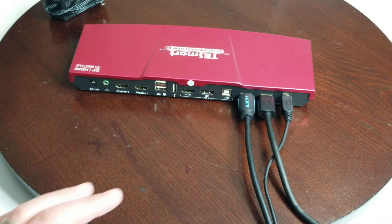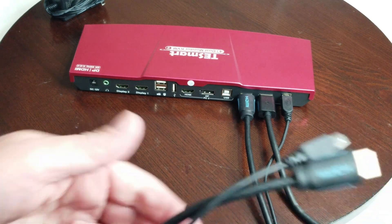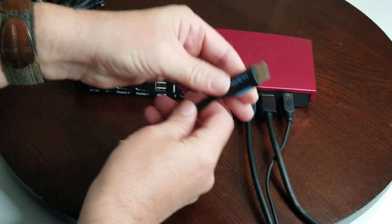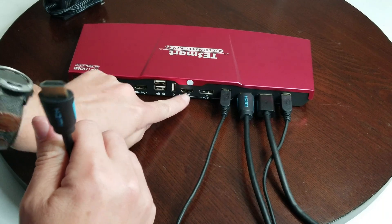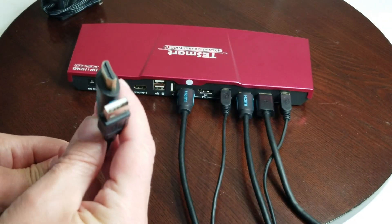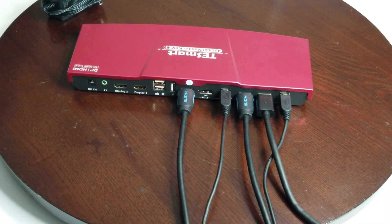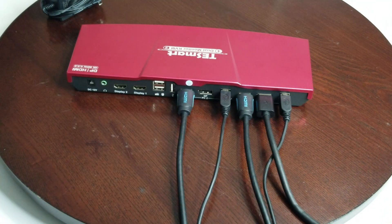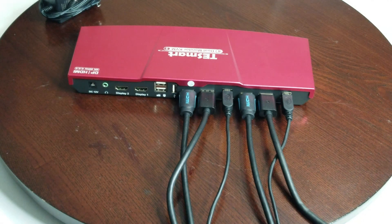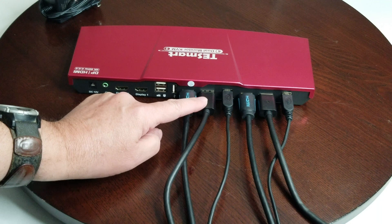To make it easier to understand: this is PC 2 and this is PC 1. First, take the combo cables — you've got two on each. The USB plugs into the KVM — it only goes in one way. The HDMI also only goes in one way. On the other end, the HDMI and USB plug into your computer to control your keyboard and mouse. Then plug your DisplayPort cable in — that goes to your PC's graphics card.